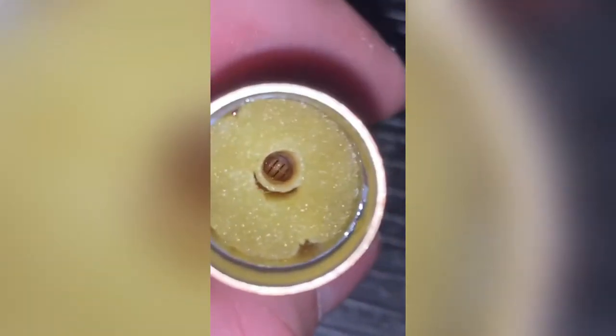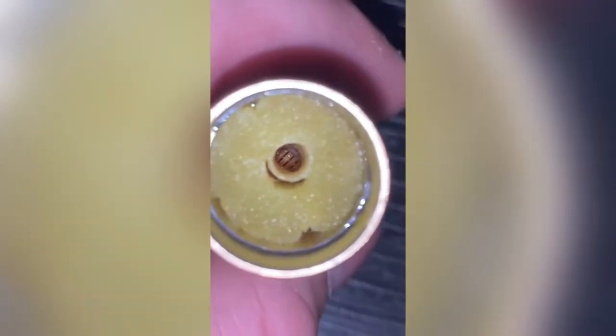Basically what happens is the cotton on the coil absorbs the juice from this outer cotton, and that's what gives you the vapor. I could show you guys what's under there but that'll be on a different video — I'm not trying to take this cotton out for now. Let me zoom in here — basically there's another cotton underneath, see that? There's another cotton that's being absorbed by this cotton.